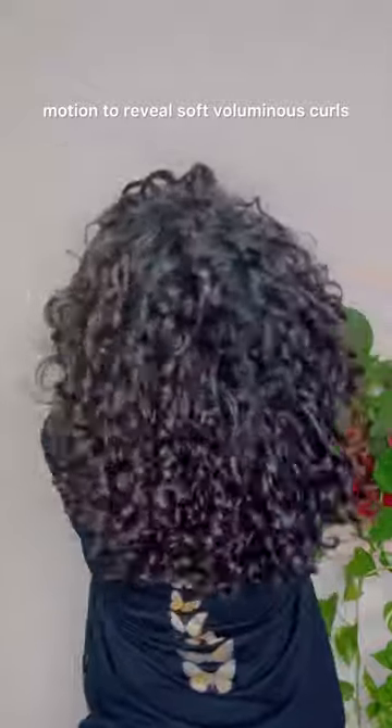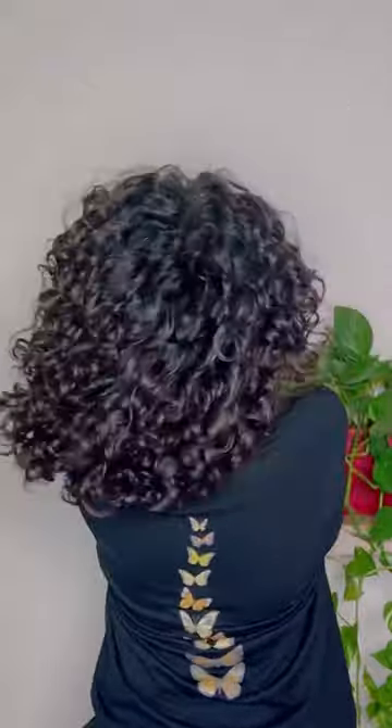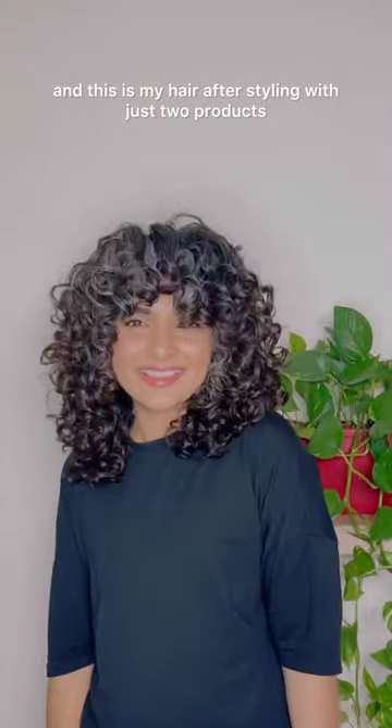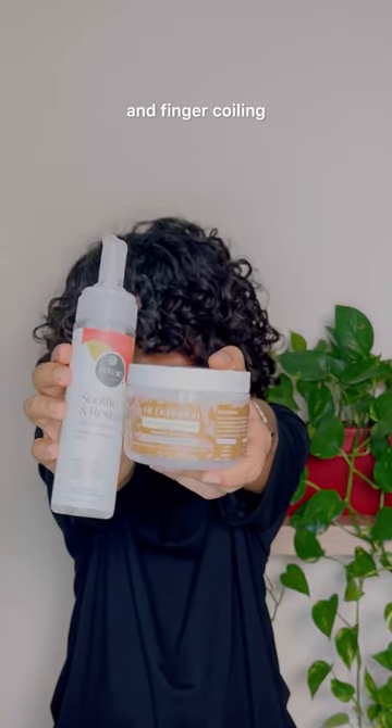This reveals soft, voluminous curls. Here's how we started, and this is my hair after styling with just two products and finger coiling.